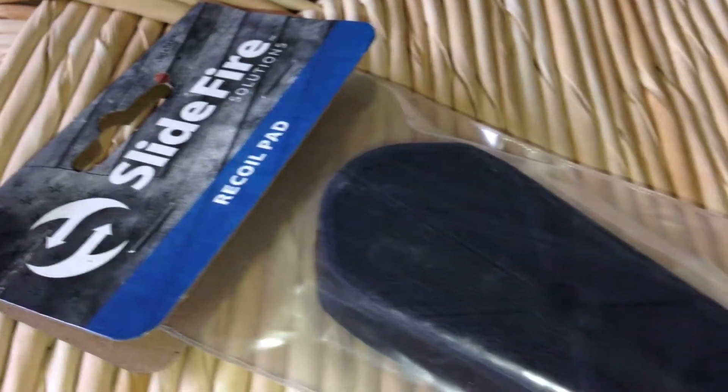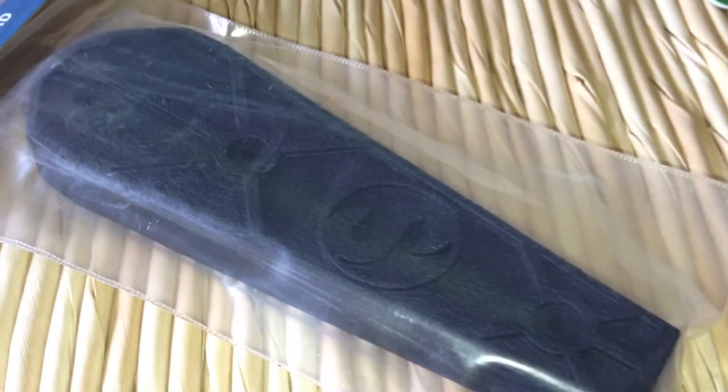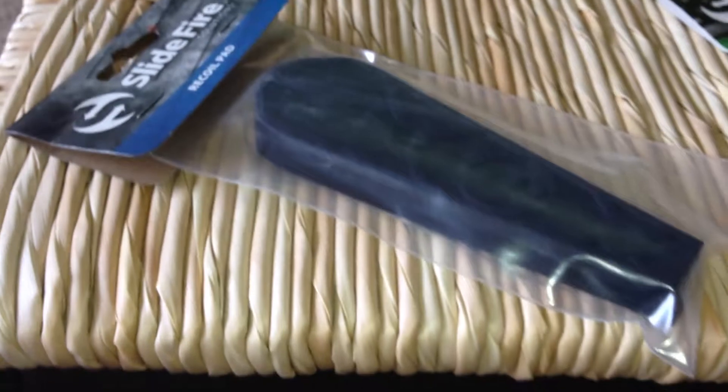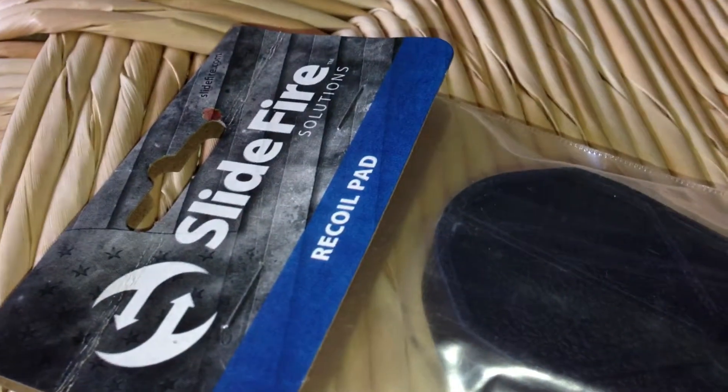This is the White Tiger Knight and this is the SlideFire Solutions Recoil Pad. As you can see, it adds a little bit of length of pull, probably about a half inch, and supposedly installs easily with two screws.